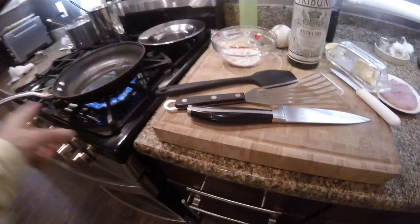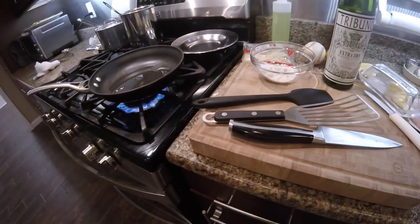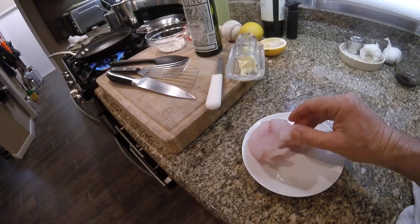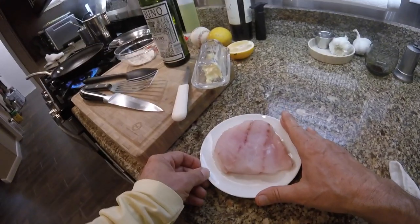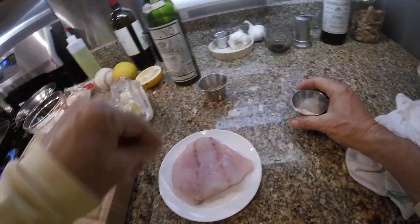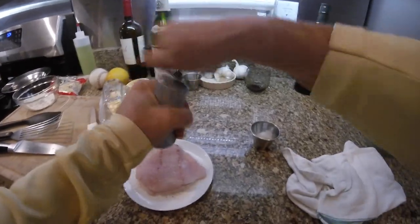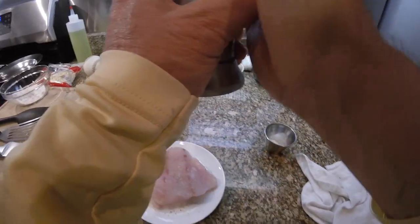While the pan is continuing to warm up, I'm going to get it really hot — I'm pushing the limits of what you would do with a non-stick pan in terms of heat. I happen to have red grouper; you can use any kind of fish you want. This was caught about a month ago and has been in my freezer. I'm going to grab my salt and pepper — I'm actually not going to use black pepper, I'm going to use white pepper. It doesn't have to be fresh ground, but I think white pepper is better.